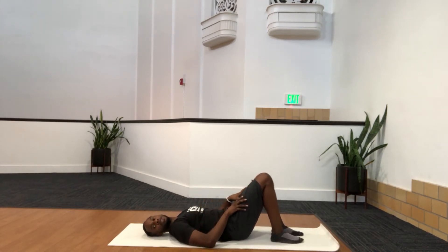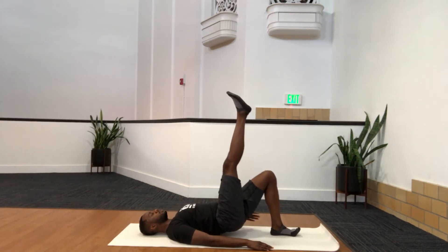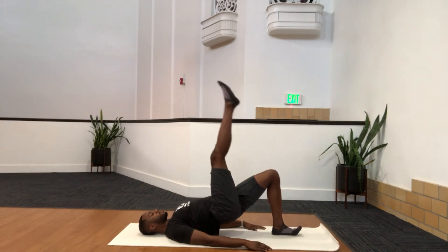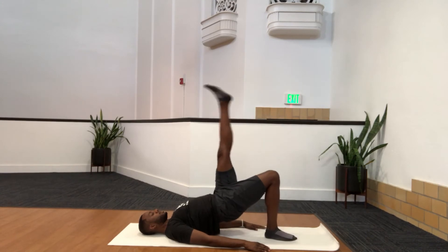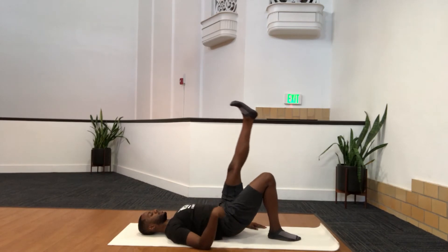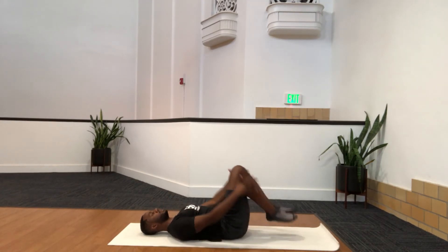Next one is single leg bridges. Hands are flat, hips go up firm. Right leg up to the sky, drop the hips and push — down, push, down, up. So you're hitting the glutes here. Breathe. Do about 10 to 12, then switch. Opposite leg up, down and up — 10 to 12. Inhale, exhale down, press through the heel. If that's too easy, hands up. Then relax it down, pull your knees in and get a little stretch.